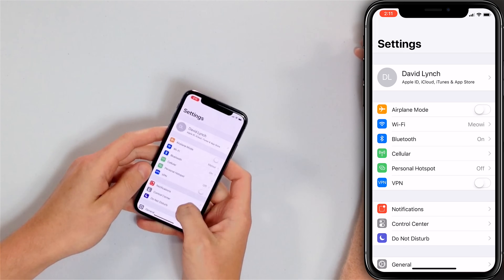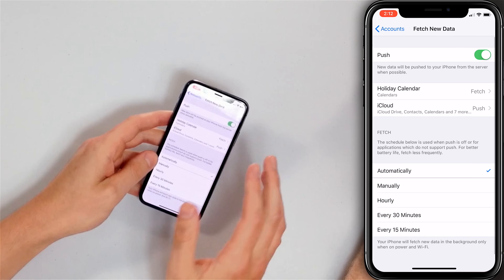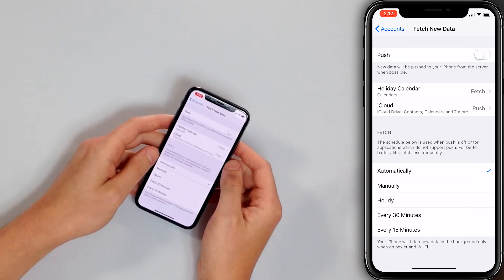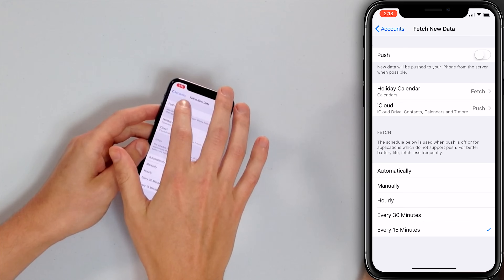Open up the Settings app on your iPhone, scroll down to Accounts and Passwords, tap Fetch New Data. First, turn off the switch next to Push at the top of the screen. Now choose how often to fetch — every 15 minutes is a good choice, because instead of constantly asking the server for new mail, your iPhone just checks every 15 minutes. Tap every 15 minutes, a small check mark will appear, and now your mail is switched from push to fetch.